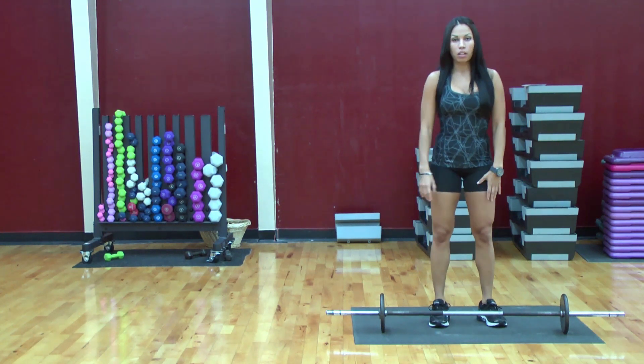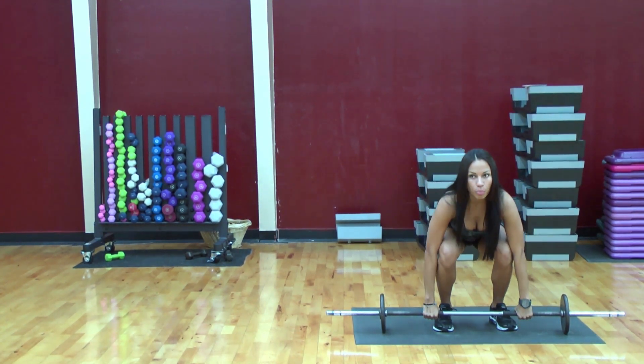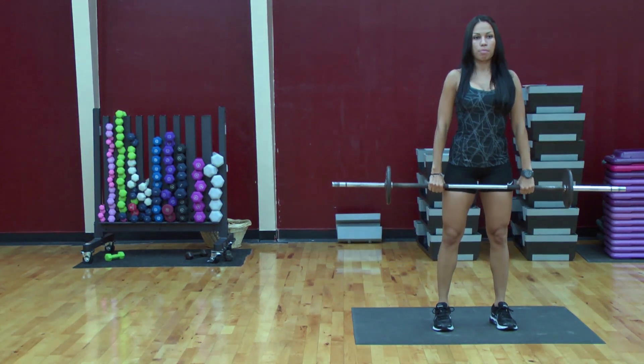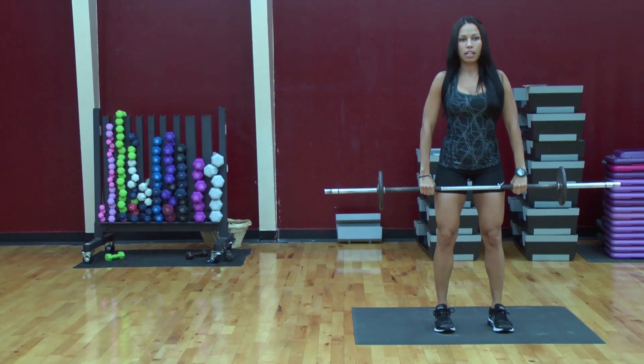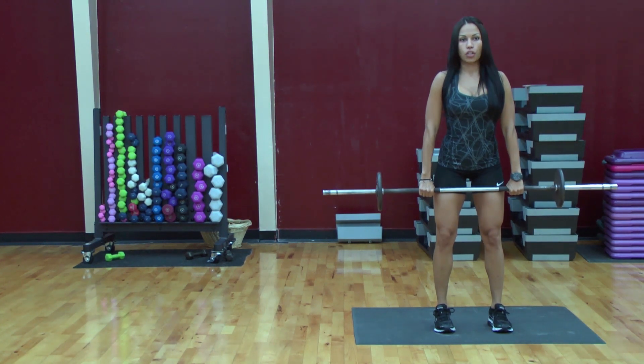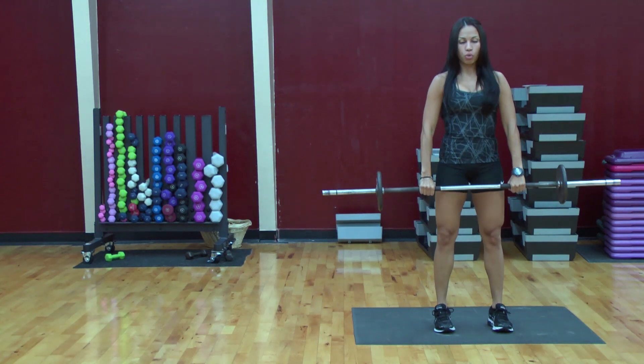You're going to take a barbell, moderate weight. You're going to go down, bring up. You're going to keep your shoulders straight back. Try not to keep your knees to the front. Don't lock your knees. You're going to go down, up. You're going to squeeze your glutes.